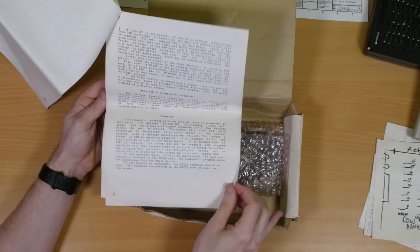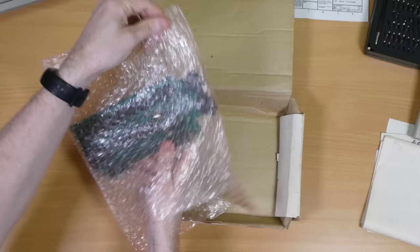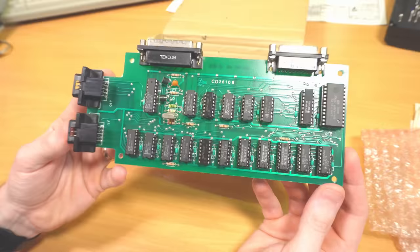The final bit of paperwork is a printed copy of the relevant part of the service manual, and this has been available online for a long time now so it's not a new discovery, but still cool to have an old printed copy like this — it just talks about the test procedures and how to use the hardware and diagnose faults. And finally, the big reveal we've all been waiting for: the test harness itself.